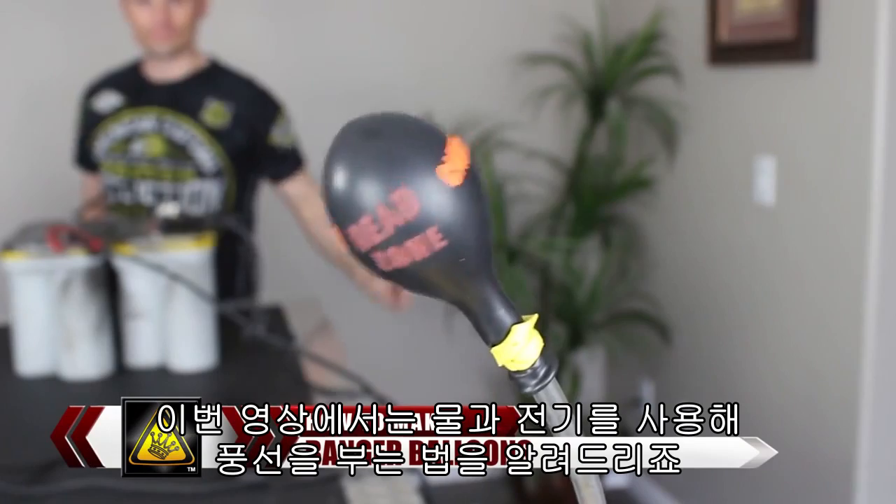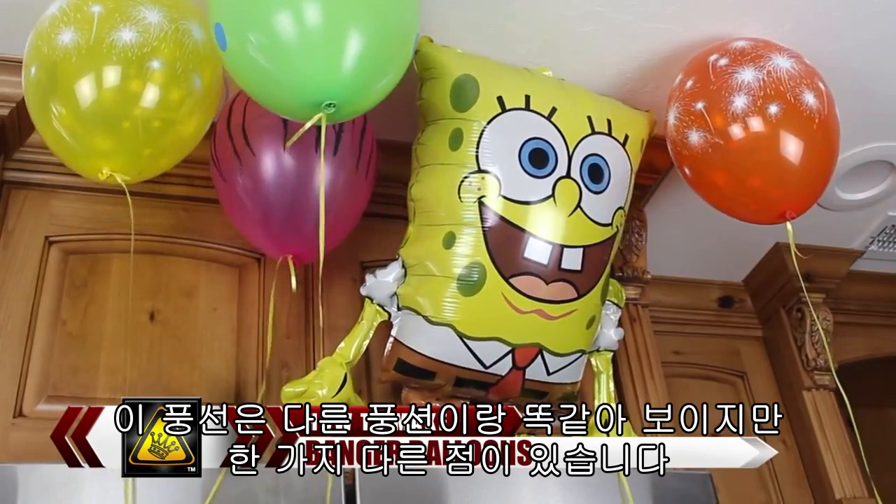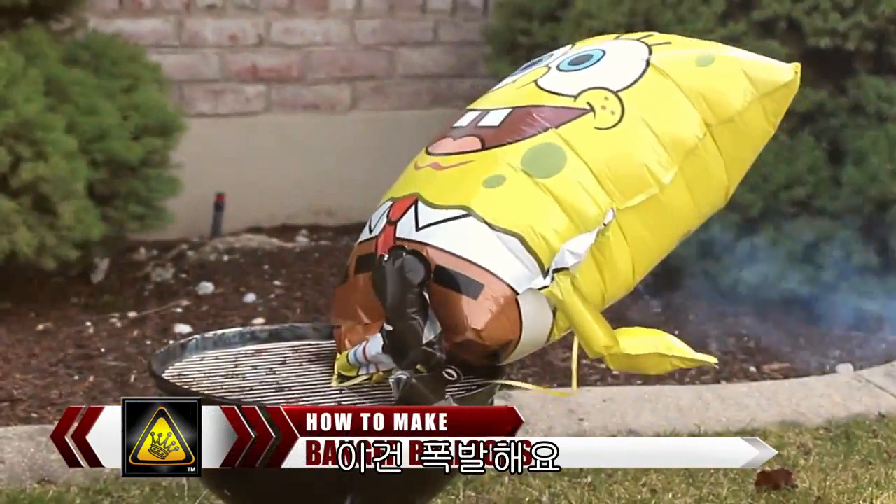For this video, I'm going to show you how to use electricity and water to blow up a party balloon like a mad scientist. These might look like any other party balloons, but there's one major difference — these ones explode.